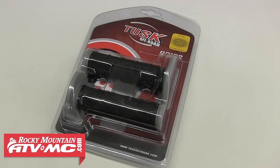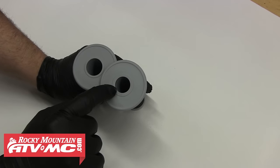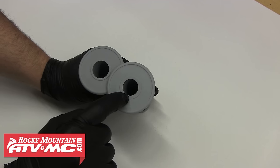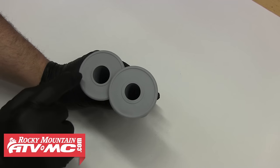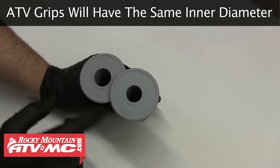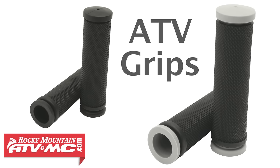Now we're ready to install our new set of grips — we chose a set of Tusk dual compound motorcycle grips for this bike. When we open them up, you can see that one grip's inner diameter is different from the other. Obviously one grip is for your clutch side and the other is for your throttle side, because it has to slide over the throttle tube. That's the difference between motorcycle and ATV grips — these are not ATV grips unless your ATV has a twist throttle.